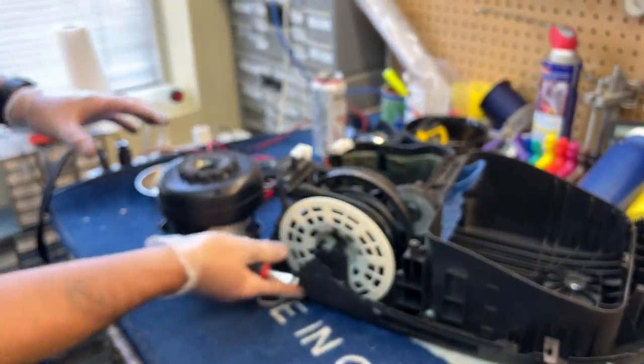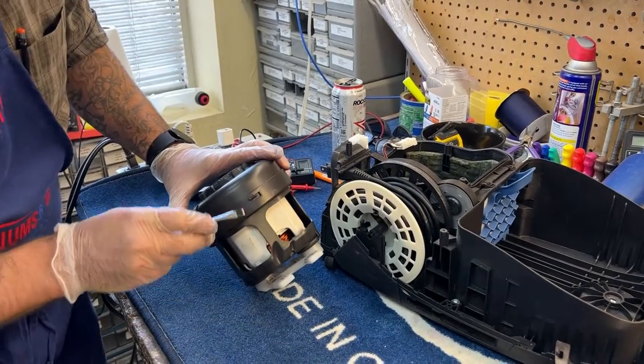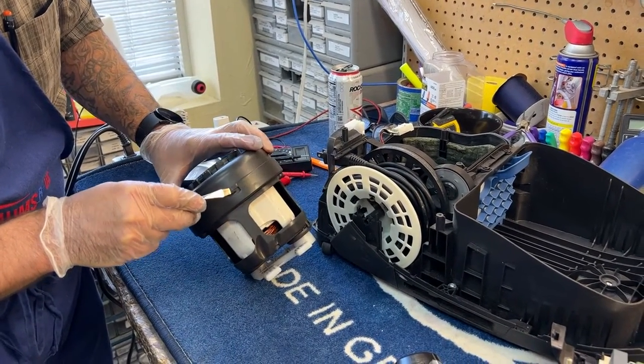Frequently, animal urine and stuff like that — it's super common that people use their fifteen-hundred-dollar vacuum cleaners to vacuum up pet waste. So the motor housing on this has these little clips that hold it in, and I'm going to pop these out.